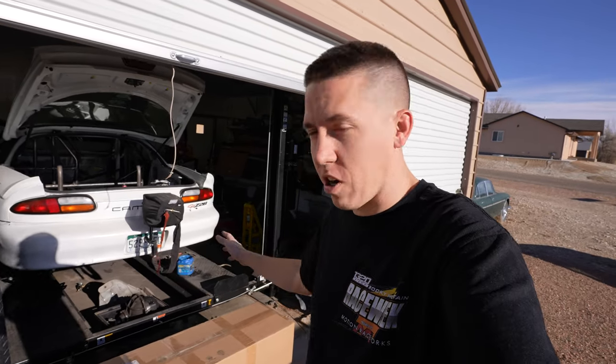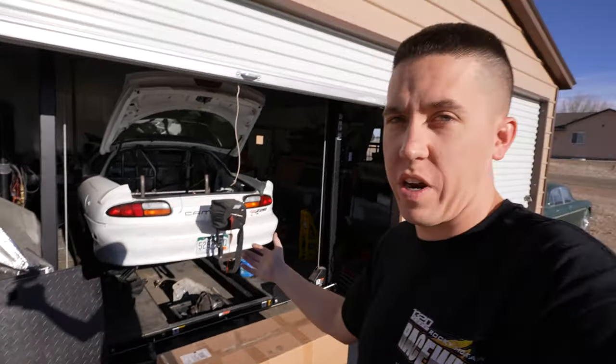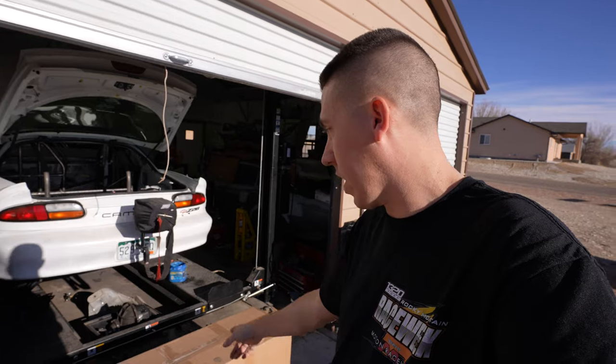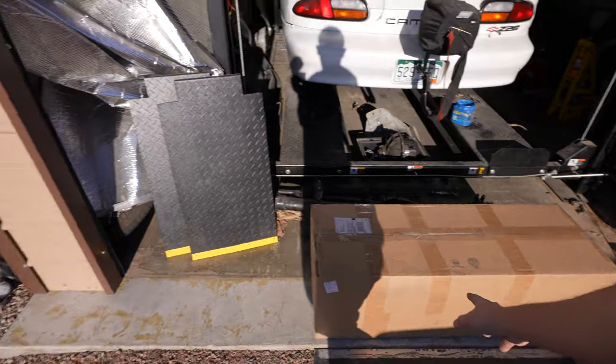Hey everyone, welcome back to Build Tune Race. We're working on the Camaro — we got less than two months to try to make Sick Week. The engine's now on its way, we got parts here, and we're going to open up some more today, try to get them mounted in, and then we can start painting the inside of the car.